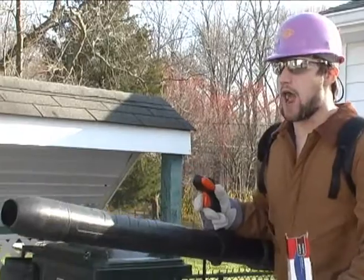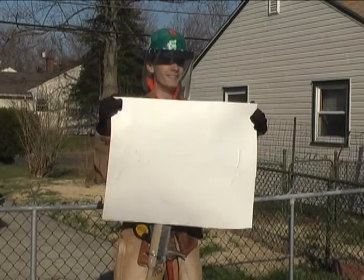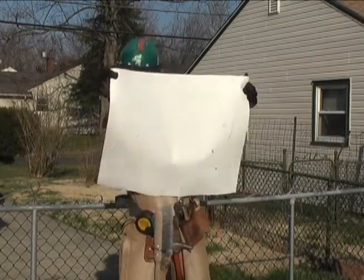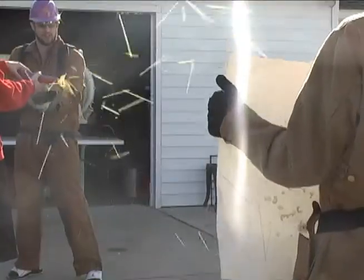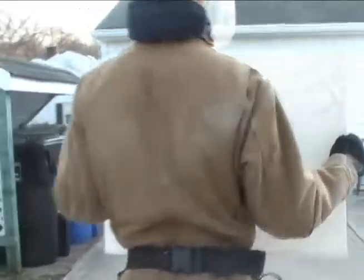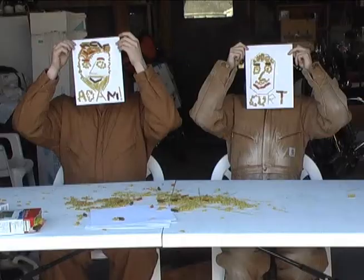Now while you wait for these to dry, for those of you who are feeling a little bit more adventurous, we have another way of making macaroni art. How's it look? It looks great! Did you recognize us? Those are two of our great samples that we made earlier in the show.